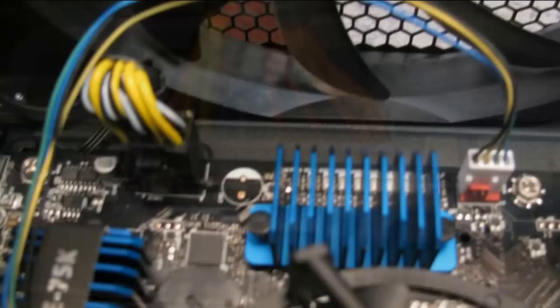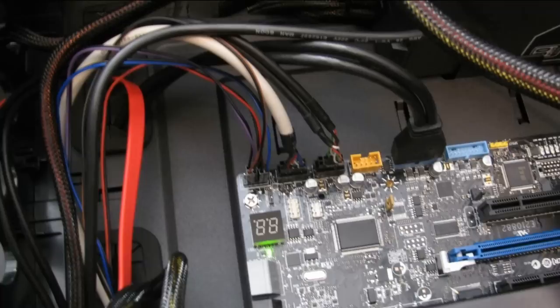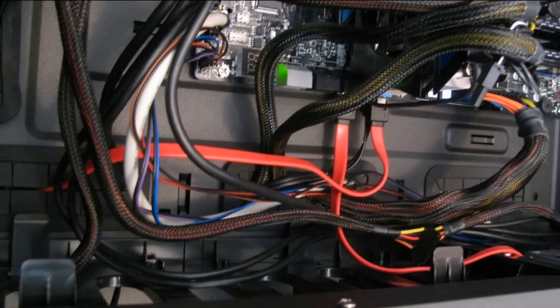We can now move on to getting everything wired up. I connected the needed power cables to the power supply unit to power up the motherboard and drives. Next we connected the front panel headers and USB connections. And finally we connected the SATA cables to our drives. And now we're done with the wiring.